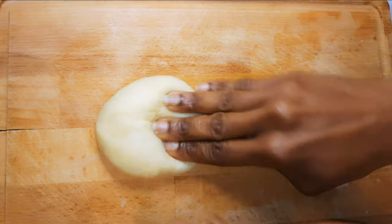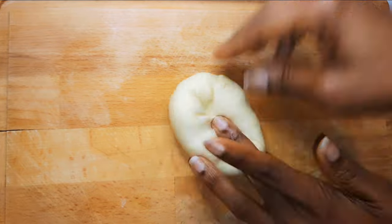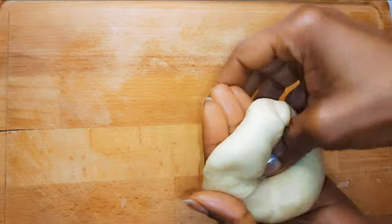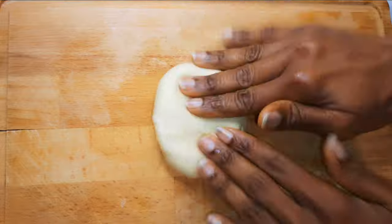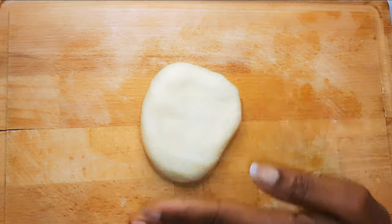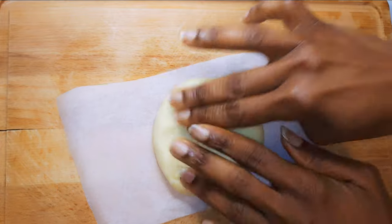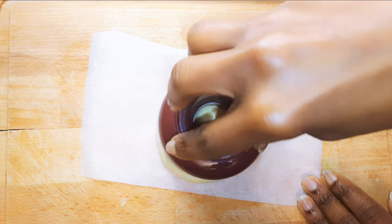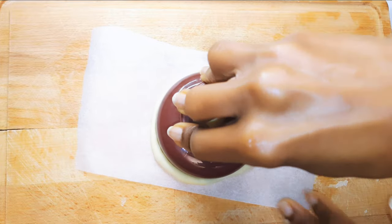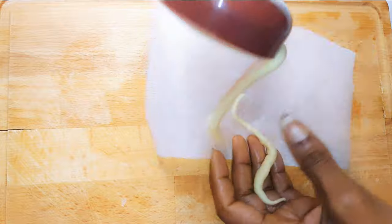I'll take each piece and give it a little knead. Then I'll get my ring doughnut cutter — I got these from Temu and this is actually my first time trying them. I'll press it onto the dough, applying some pressure to cut the shape perfectly.